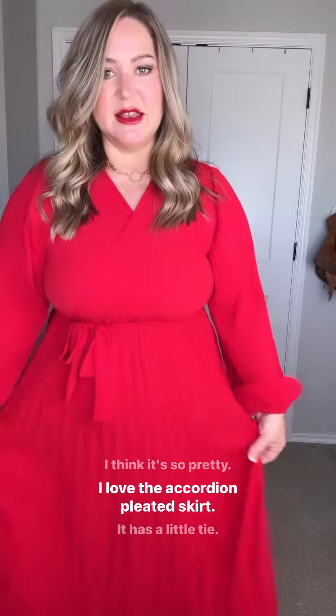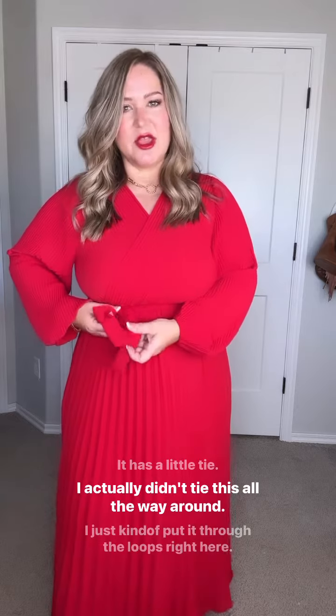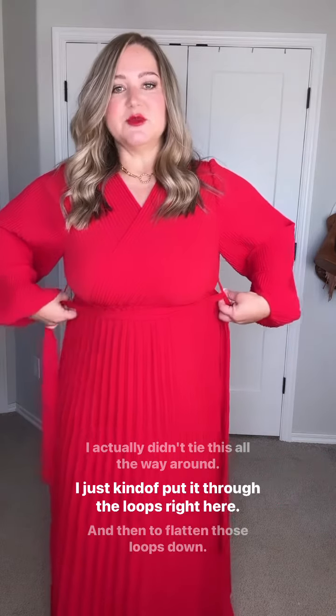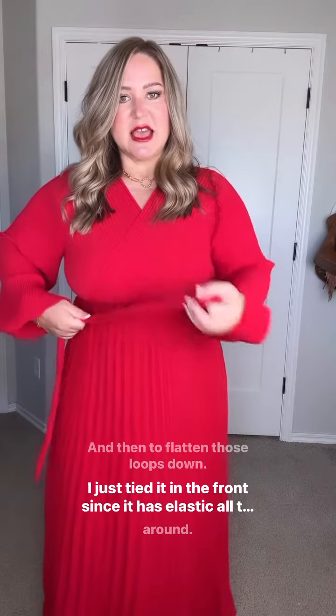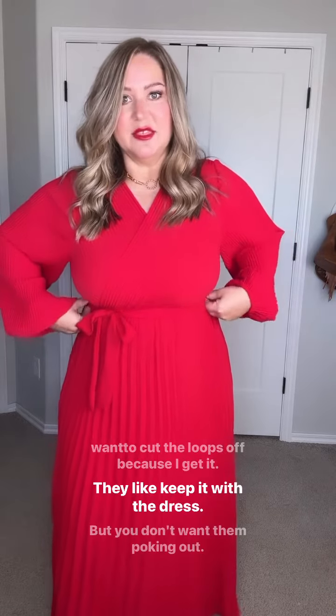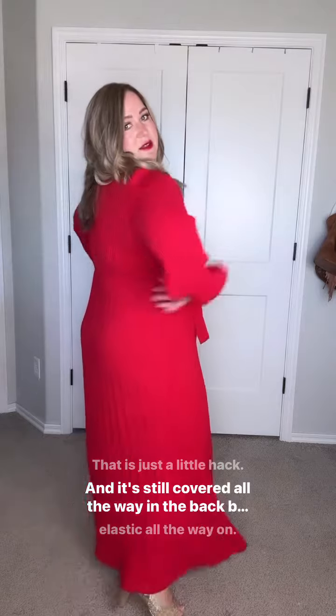I love the accordion pleated skirt. It has a little tie — I actually didn't tie this all the way around. I just kind of put it through the loops right here, and then to flatten those loops down, I just tied it in the front. Since it has elastic all the way around, that's just a little hack in case you don't want to cut the loops off. I get it, they keep it with the dress, but you don't want them poking out.